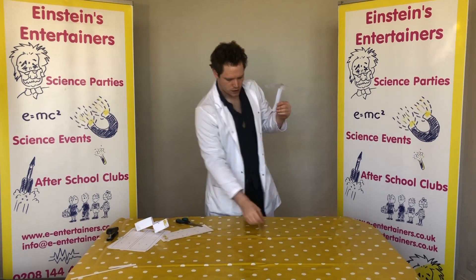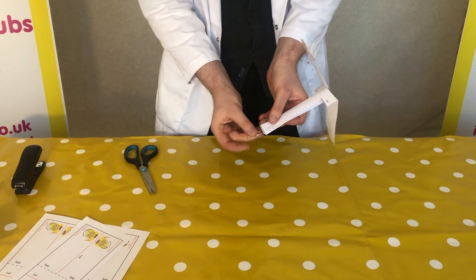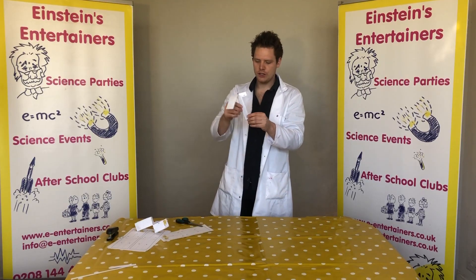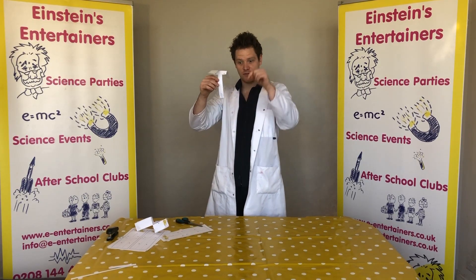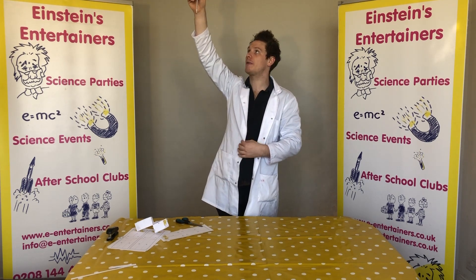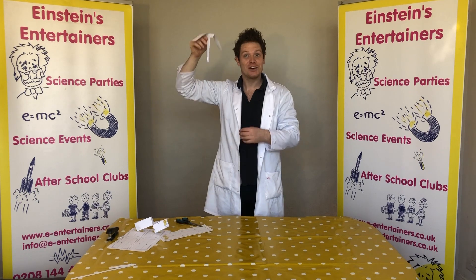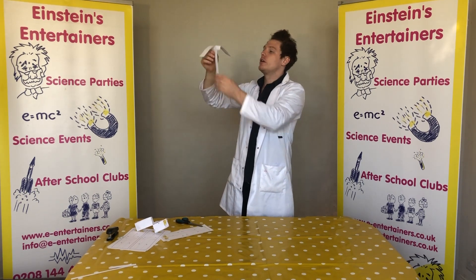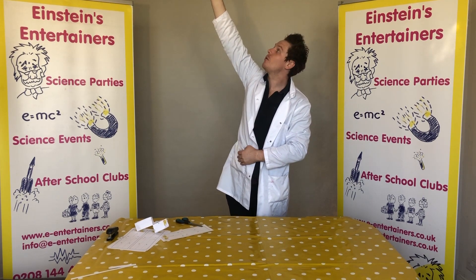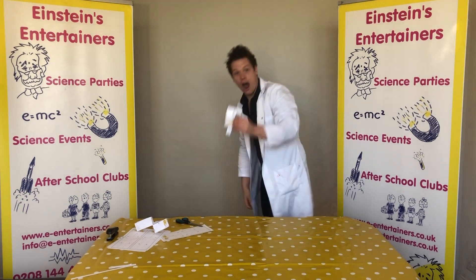Now we're going to add our paper clip to the bottom of our helicopter. Make sure the paper clip is facing towards the floor, because when we put it up and let go, what force is bringing it back down? That's right — gravity. So we hold it up really, really high and then we let go. Three, two, one. And there we have our helicopter!